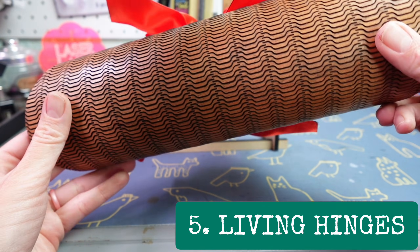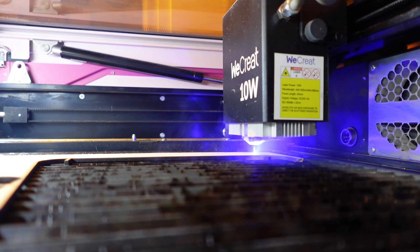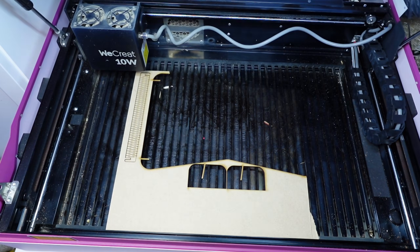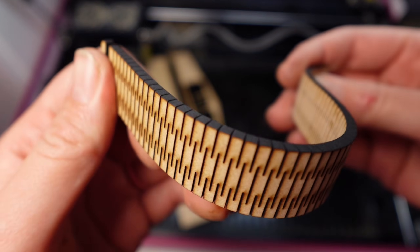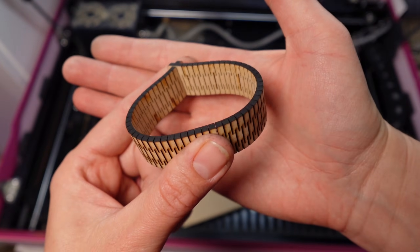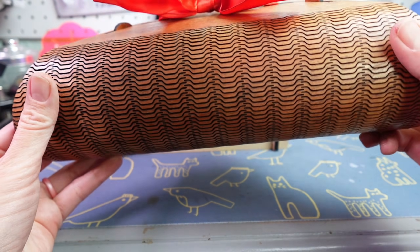Number five: get creative with living hinges. We're straying away from 2D again. Living hinges are wildly fun for seeing what your laser can do. The design I have for you is really half an example and half a cord organizer. I'm going to use some nice cheap MDF from Craft Closet again — one of my go-to places for laser materials. It cuts out a whole lot of lines, and thanks to that kerf we talked about earlier and the way it's all laid out, this thing is now bendy. Finding or creating designs with hinges like this can open up your laser projects exponentially.